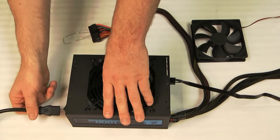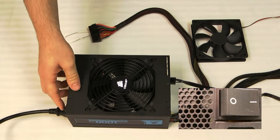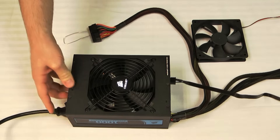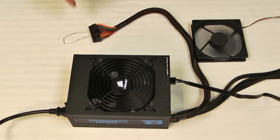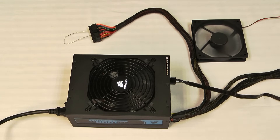Next, plug the power supply back in and flip the standby switch on the back to the one side, and your fans should power up. Both the fan on the power supply and our case fan are up and running. So it looks like our power supply is performing the way that it should.